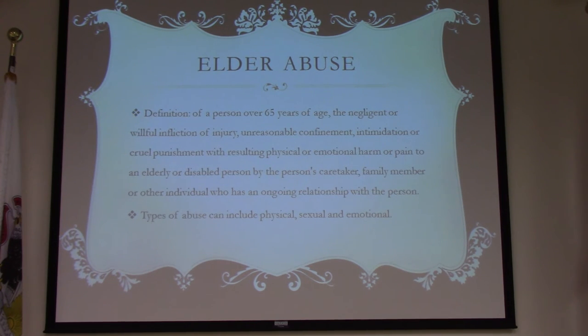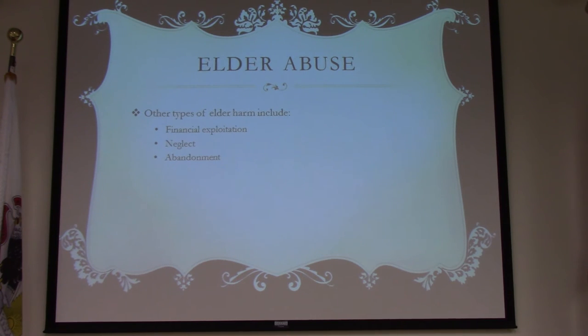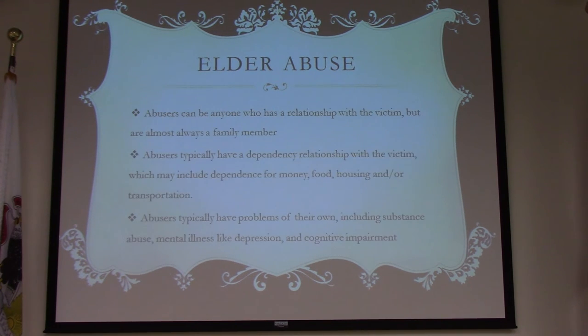It doesn't have to be physical abuse. For example, grandma comes to live with you, you put her in a back room, give her food occasionally but ignore her, don't interact, neglect her, don't shower or bathe her, and she starts to develop pressure sores. We also see financial exploitation — taking grandma in because she has money and then neglecting her.